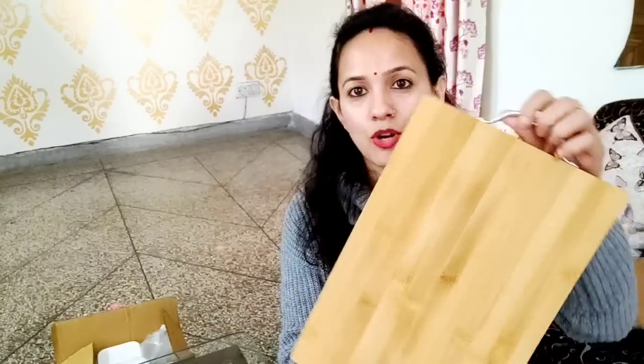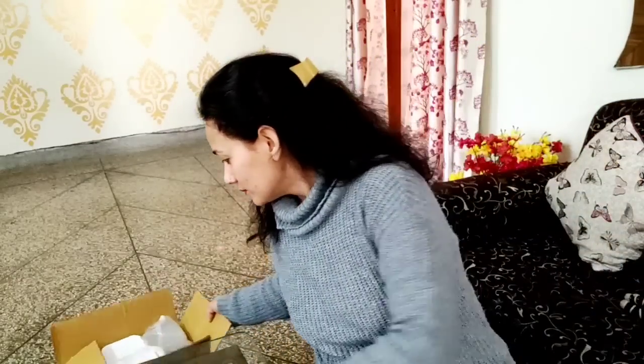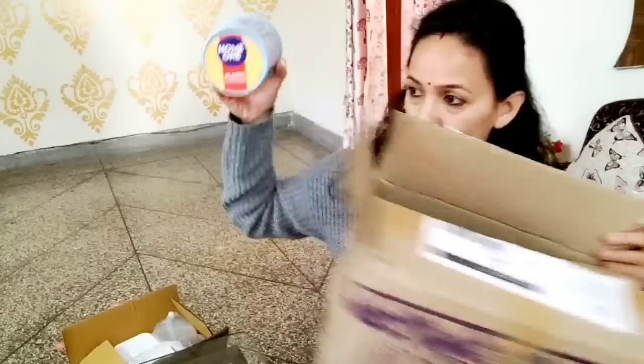This chopping board looks really good. Someone had asked me about it and I looked it up. I don't remember the exact price off the top of my head, but I ordered it within a reasonable budget. I have ordered this chopping board and I am happy with it. I also make onions and cook on it regularly.